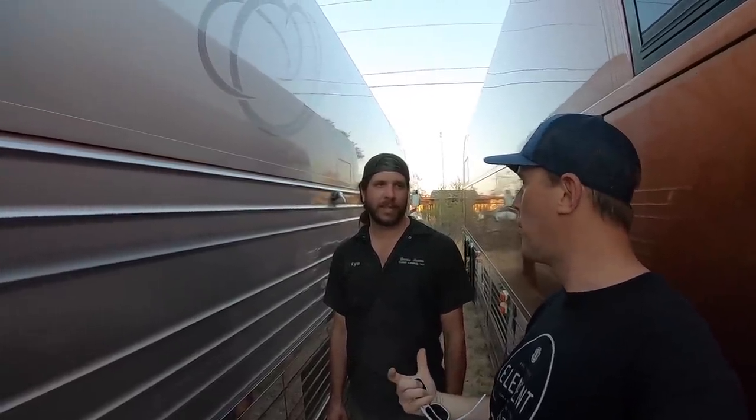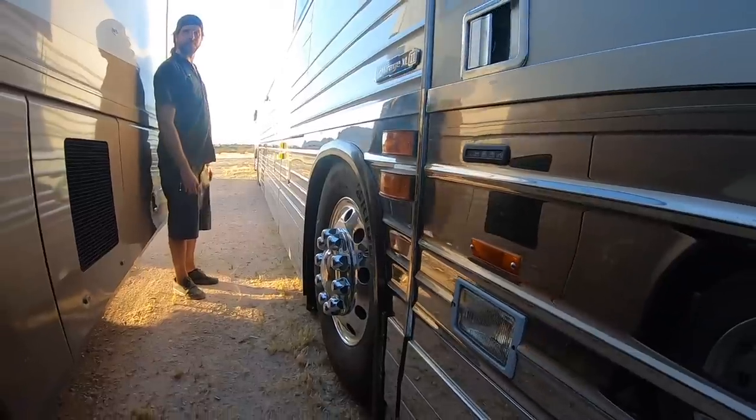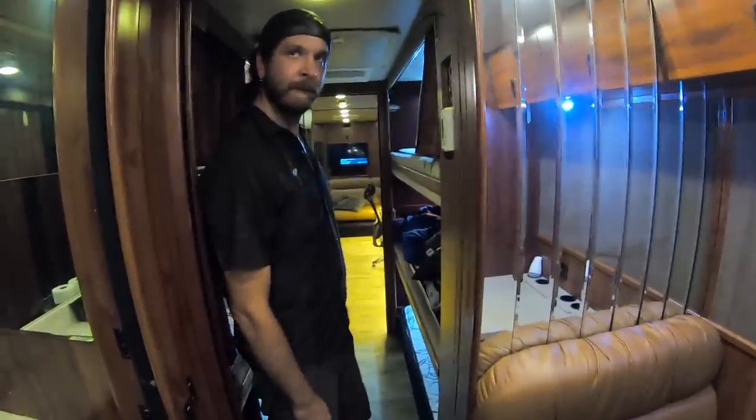Kyle probably had no intentions on making this video but I twisted his arm. A subscriber recently reached out looking to purchase a Prevost, kind of similar to this one. A little background: Kyle is looking for a bus, he's got several children, and he does maintenance on airplanes for a living so he's mechanically inclined. I thought for someone with a family and a lot of children, an entertainer coach — either a star coach or a six-bunk coach — may be a good floor plan.